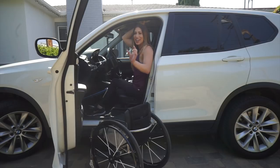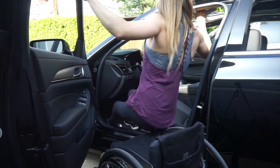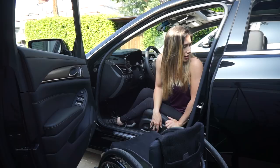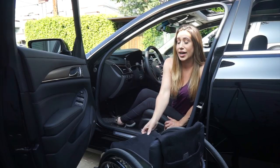Now I have a smaller, lower car. It's basically the same technique — I don't switch it up too much. There are no hand controls in this car so I can't talk about those. I put both legs in the car, grab the door handle and the oh-handle, and transfer in. I put the seat all the way back so I can bring my chair in over the steering wheel without hitting it.